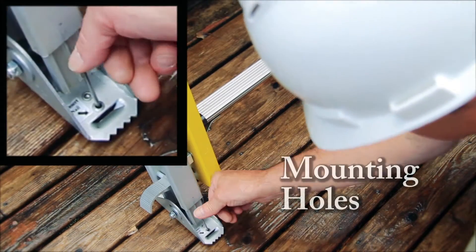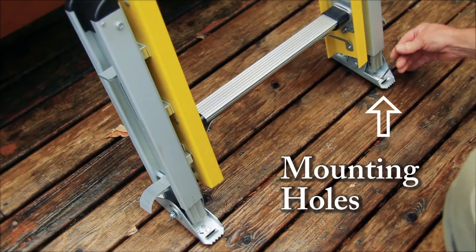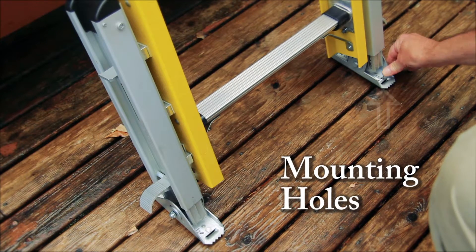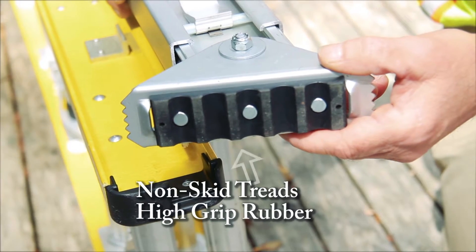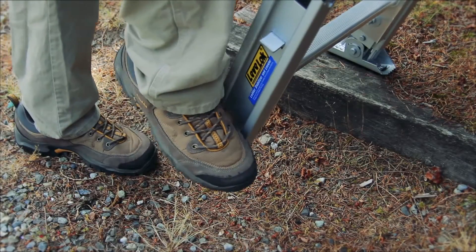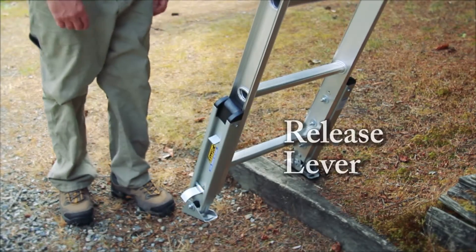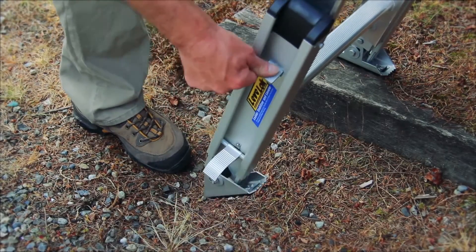The LevelLock Leveler was designed with many important safety features. They can be quickly secured to decking by sliding nails through the mounting holes in the shoe. The shoe is also equipped with non-skid treads and high grip rubber. The foot pedal is designed for hands-free use. The release lever can be used with your foot or by hand and slides quickly into place.